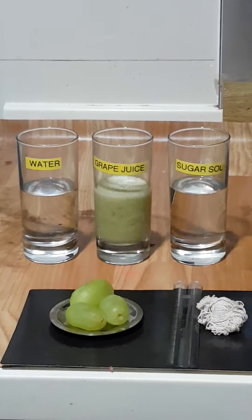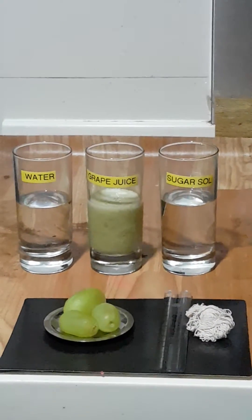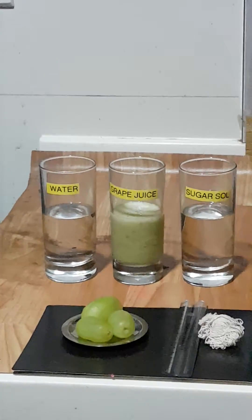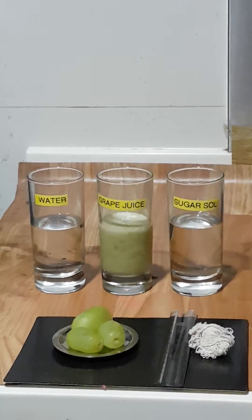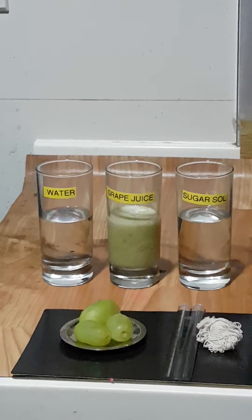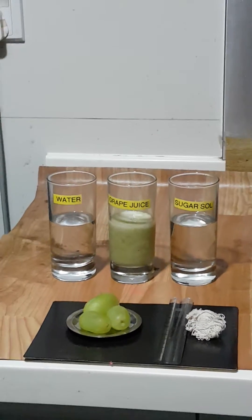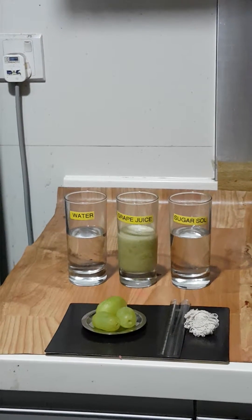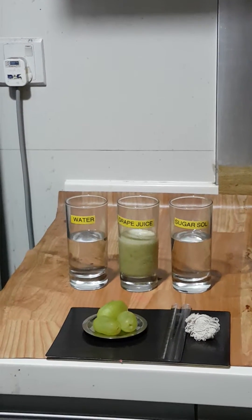Today we are going to perform an osmosis experiment at home in a simple way. First, let me explain what osmosis is. Osmosis is the movement of molecules from a region of lower concentration to higher concentration through a semi-permeable membrane.